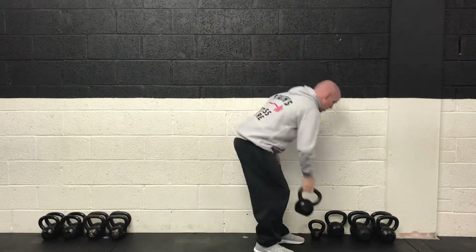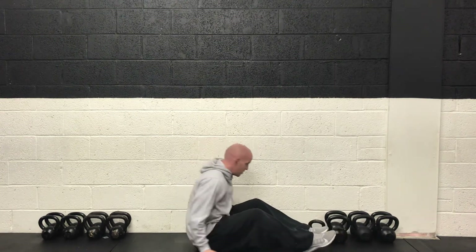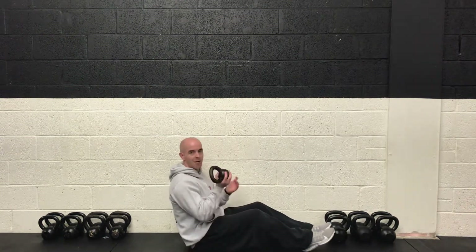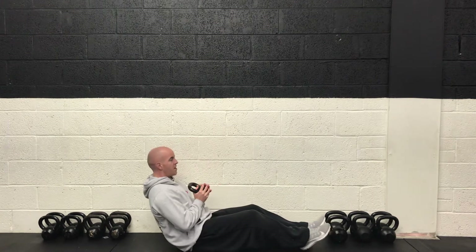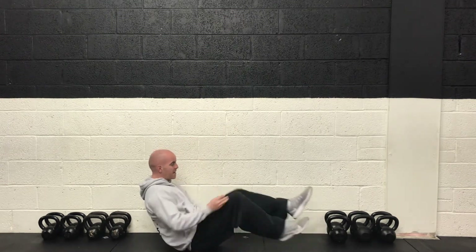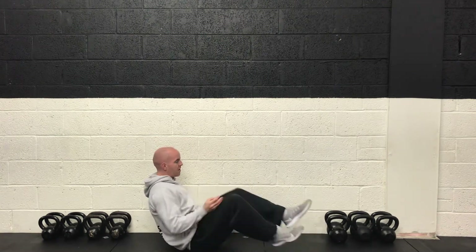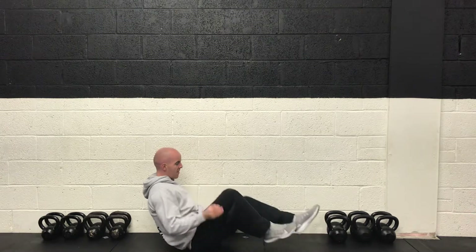For core we're going to drop down onto the floor and just use one small weight — a small kettlebell or dumbbell. And do a figure of eight. So we're going to cycle the legs in and out while we pass the weight over and under the legs, forming a figure of eight as it goes.